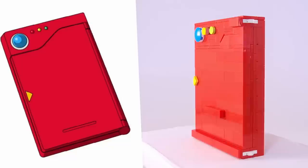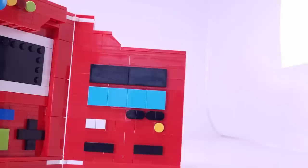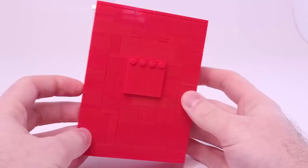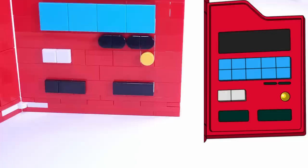Moving on to another absolute essential for any up-and-coming trainer, we have Ash's original Pokedex, which will allow you to keep track of all the wild Pokemon you run into on your journey. I grew up with the original Indigo League series, so I decided to build that version — the original is still my favorite. Like the Pokeball, this build is really close to the actual size of the original: three LEGO bricks wide and about 14 bricks tall. I used hinge pieces to allow it to open up, and inside you'll find all of the buttons matching the original's design.